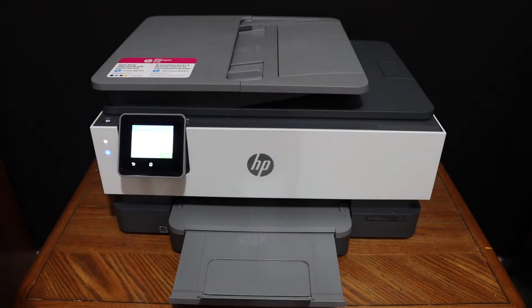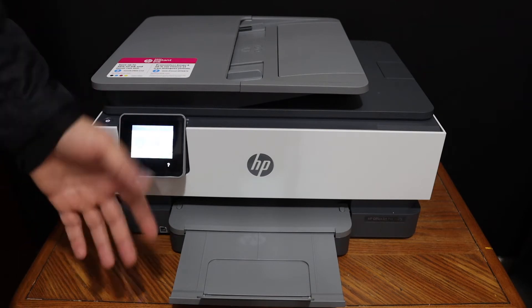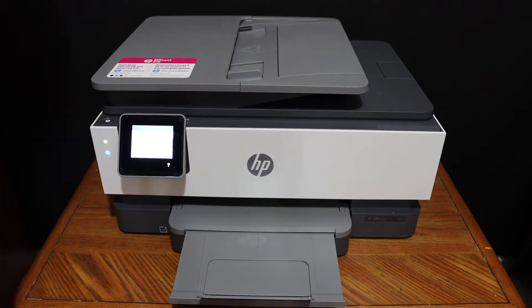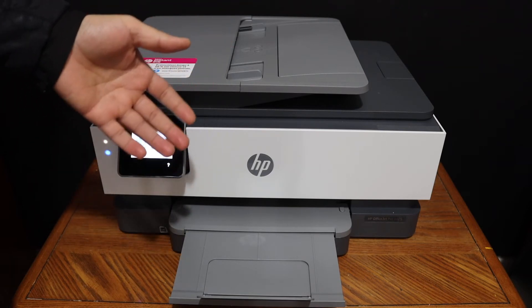The next thing is I'm going to show you how to do the wireless printing and scanning with this printer. We need to connect it with any device — for example, I have connected it with my iPhone using Wi-Fi. In case you want to know how to do that, just watch my other videos.